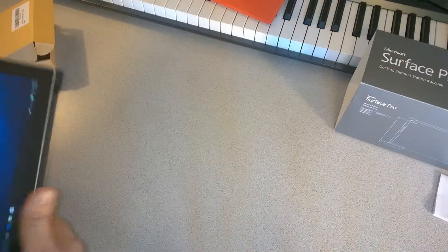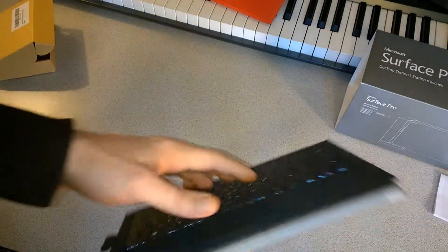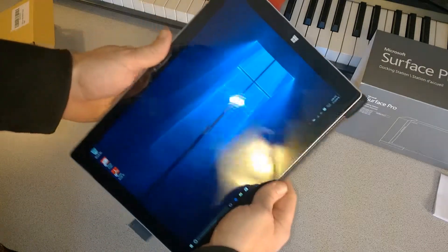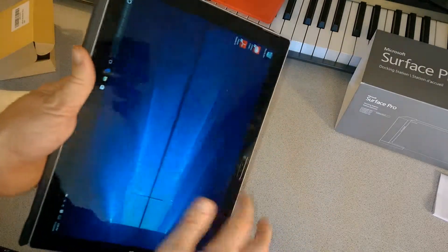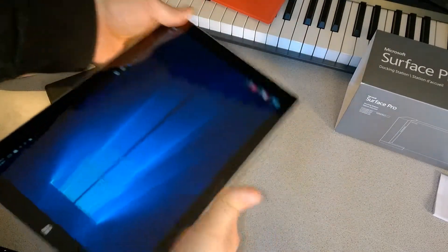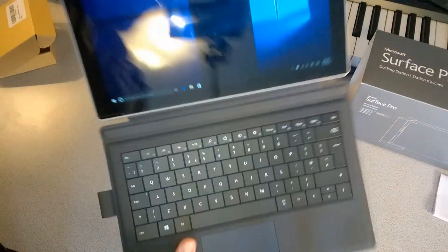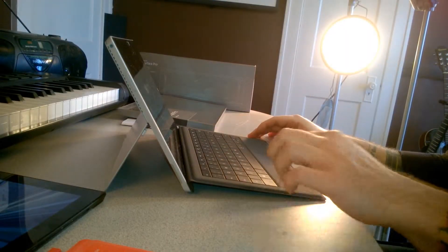It does feel a bit odd holding the Surface with the buttons exposed even though they're not working. So if you're going to be in tablet mode for a long time, you would simply remove the type cover, and you can always click it back on — just snap it back on with a boom.